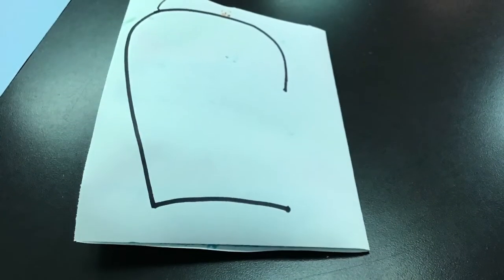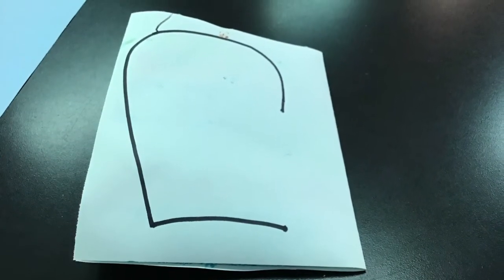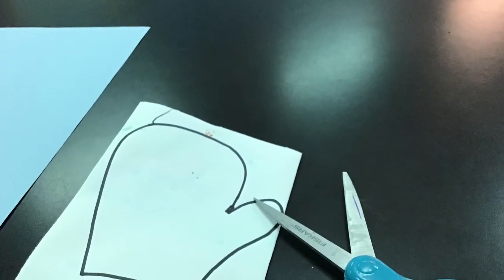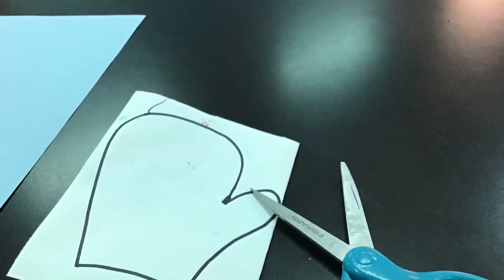We're going to start by drawing a line that goes across your paper, and a line that comes up the side with a little curve on top. Then we're going to continue that line to create a curve — we're making a mitten — and then we need to make the thumb next. After you have your mitten drawn on the white side, you're going to cut it out.